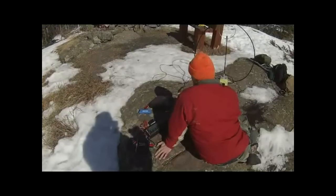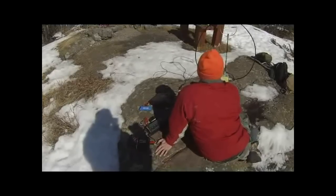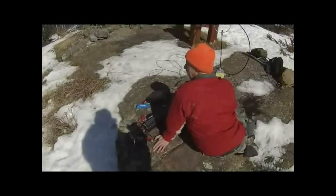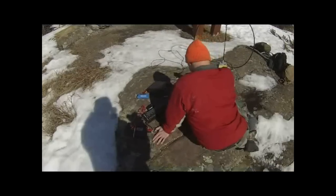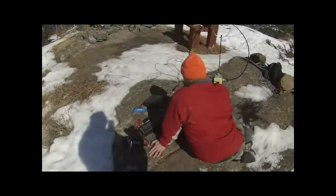VE3FAL is on frequency running 10 watts with an ICOM 703 and a Chameleon Loop. He's got a very, very good signal out here on the west coast. Fred, always nice to see your personality on the air — VE3FAL on the west coast, take care.